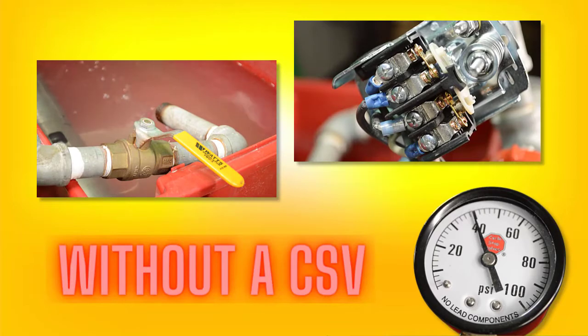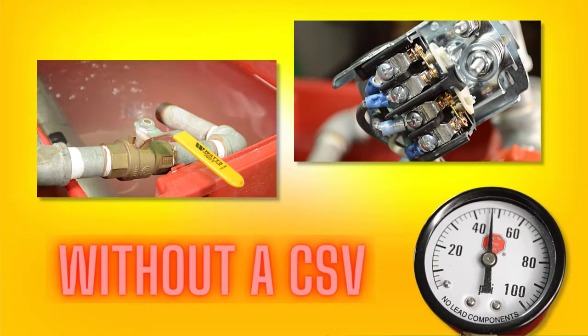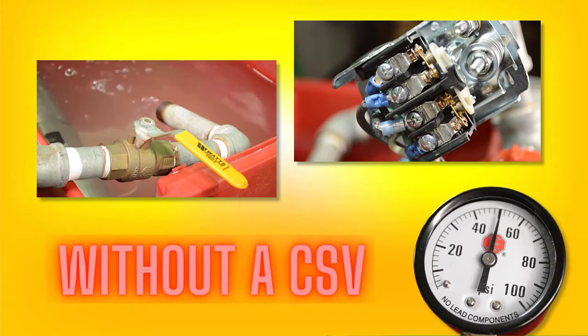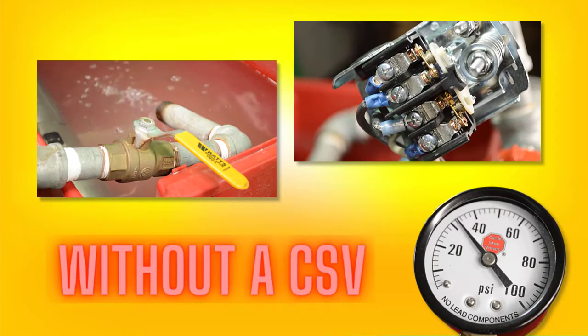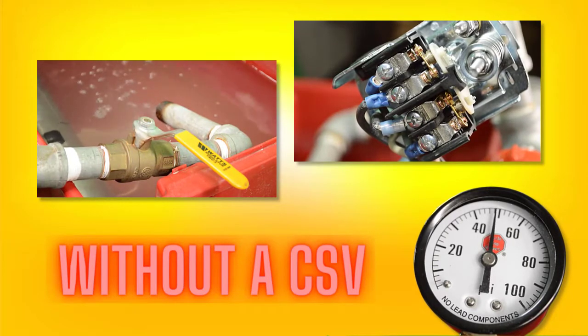First, let's take a look at how your system runs without a CSV on it. This will be the most common setup you will come across on a well pump. The pressure tank is used to keep the pump from cycling often. This is done through water storage, and once the pressure tank drains, the pump kicks on to refill the pressure tank. So it's common practice to limit cycles with really big pressure tanks, which can be eyesores and oftentimes expensive.